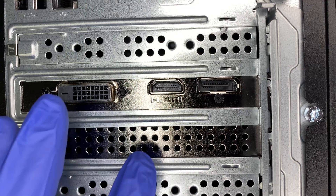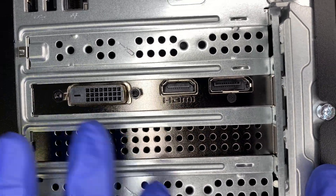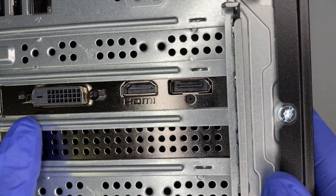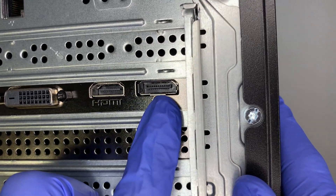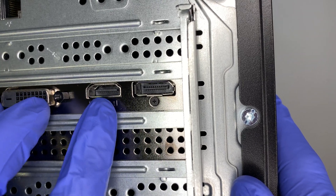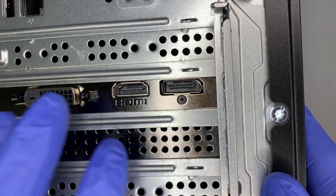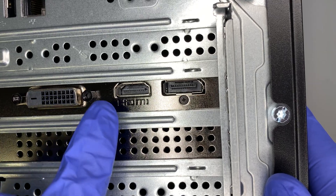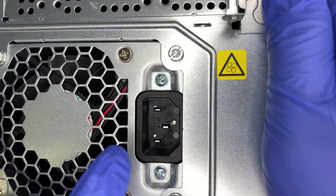This graphics card is an EVGA 1650, if I'm not mistaken. I believe HP have a different model for different graphics cards, but for mine it's a 1650. You have a DVI port, HDMI, and DisplayPort. I believe this graphics card allows you to go up to three monitors, so if you're planning to have three screens you need a monitor with DVI, HDMI, or DisplayPort input.